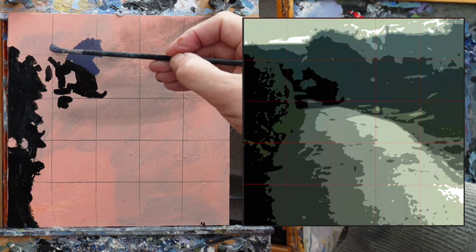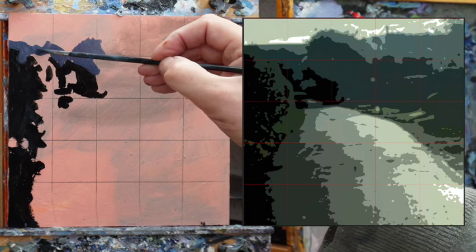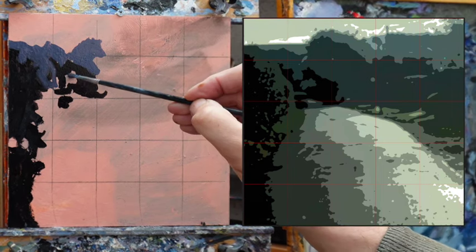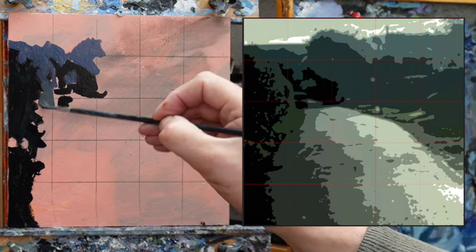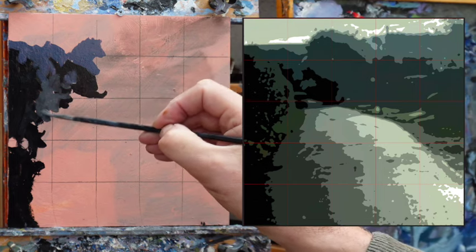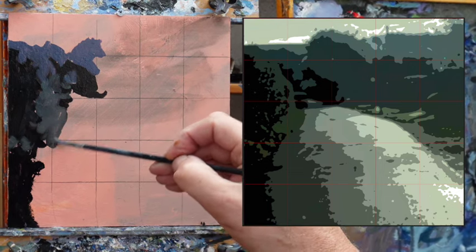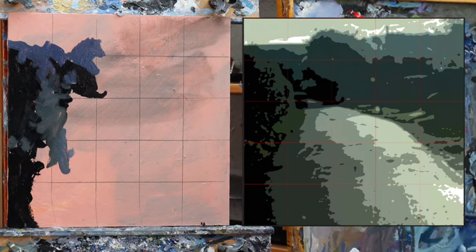This, technically — if we're being very proper — is called the blocking. You're trying to get it in, in as simple areas as you possibly can. There's a bit of green in this actually, but I can start to drift that in. I won't be putting the very small features in yet, or trying to be too accurate, because it's an atmospheric scene in a country lane. Accuracy is not a requirement really, but mood and atmosphere very much are.